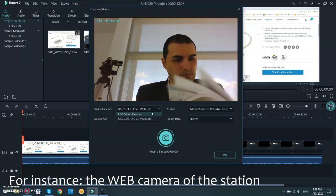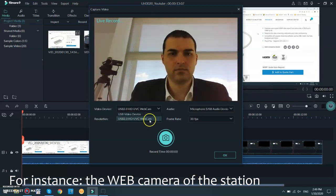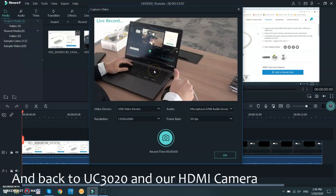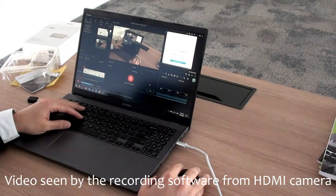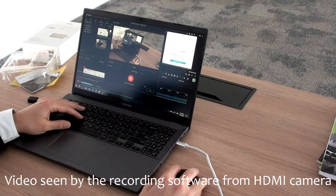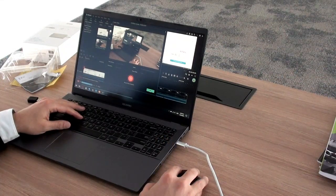Let's return back to our camera. Now I can show you the actual video that was recorded with the recording software — and there it is. So now you know how to bring an HDMI feed from one of your cameras into the laptop for recording or streaming. Thank you very much for watching, and have a wonderful day.